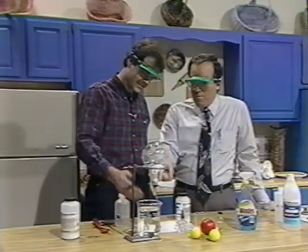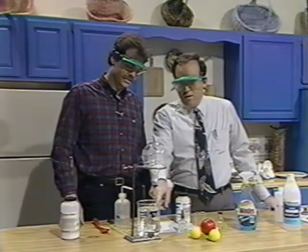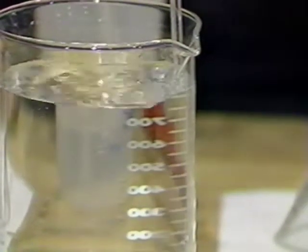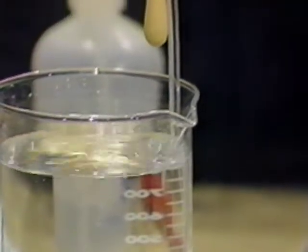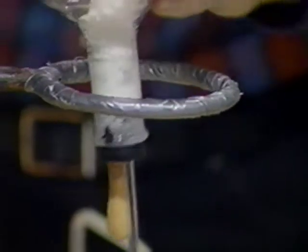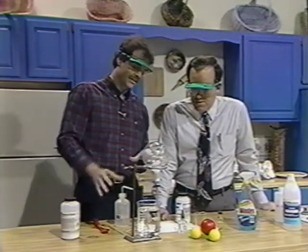Hopefully we'll see bubbles. Right now those are mostly air bubbles because the flask is filled with air. But the reaction is generating ammonia gas, and so the ammonia gas is forcing the air out — expanding in there and pushing the air out. I'm a little disappointed it's bubbling so slowly; maybe I haven't got it mixed up really well. We'll let that go a few minutes.